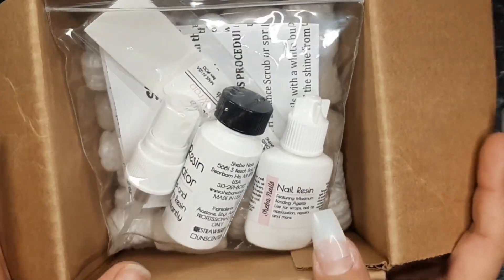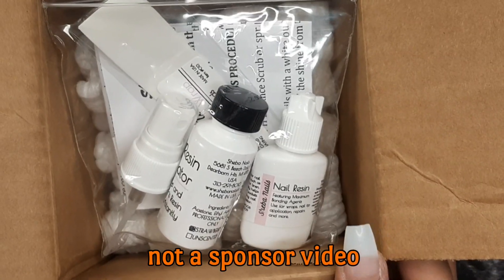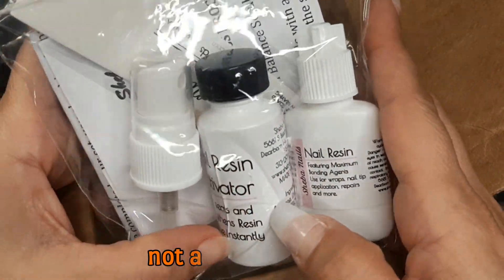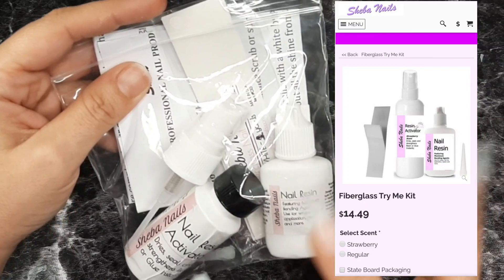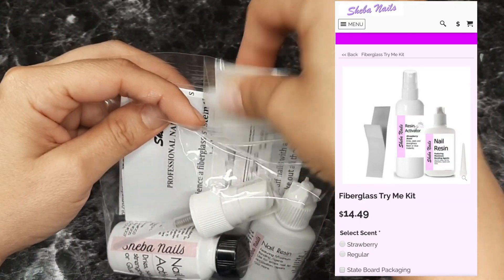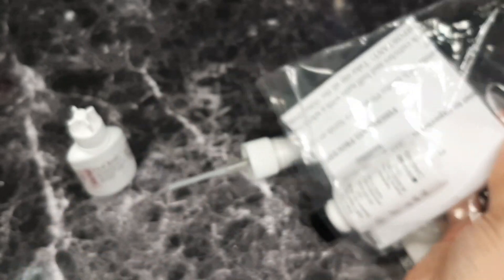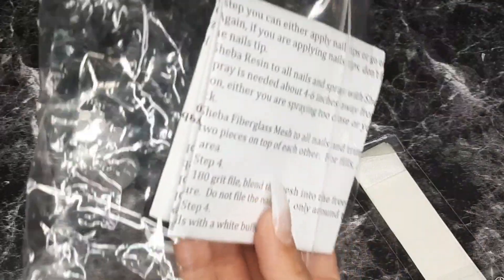Hey dolls, welcome to Nail That! My name is Lizzy G and today I'm going to show you the stuff that I bought from Shiba Nails. I think one of my dolls recommended this to me, but I will link everything down below so you can check it out. I got the little starter or try kit — it comes with the activator, the resin, one yard of fiberglass wrap, a little tip for the resin, and the instructions.